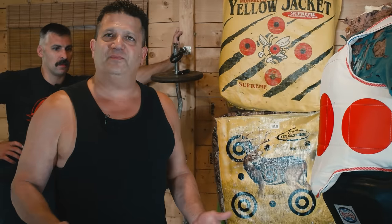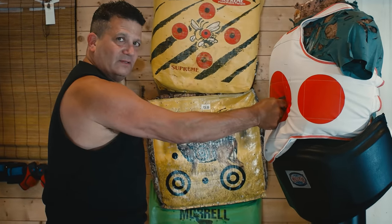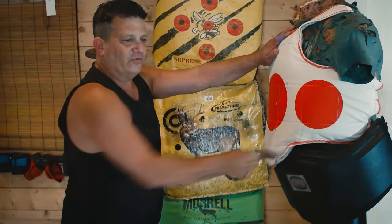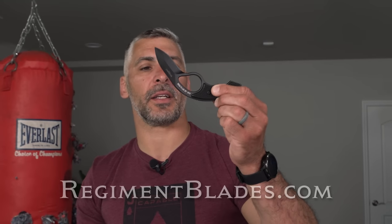You don't have to be skilled with a gun to use this blade. You just have to have a draw stroke, thumb down, exactly like you would draw a pistol — up into the chest, straight out. That's all we need to do. You never have to change this, ever. This is the Regiment.